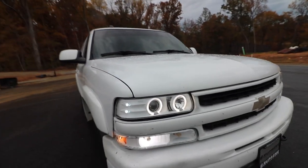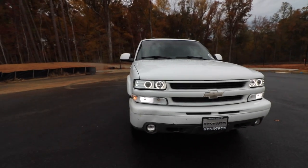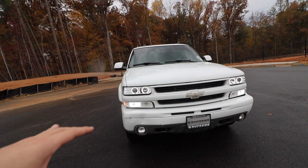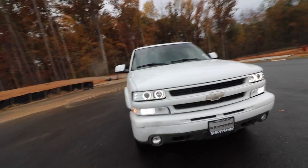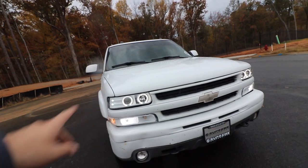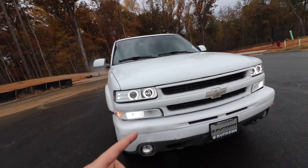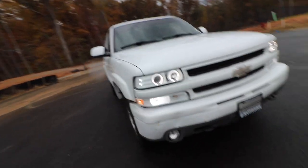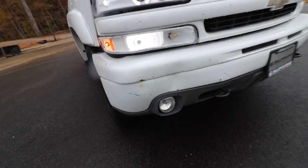Oh my god, look at the headlights — they look so good! Leave a comment below what you guys think about the color matched headlights. The only thing we've got to redo is the bumper lights because there's still a little bit of black-blue on there, and for some reason it melted inside so it's a little bit deformed. Actually, it kind of matches the little dent right there.